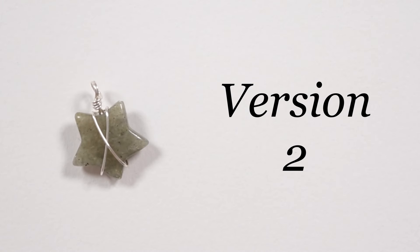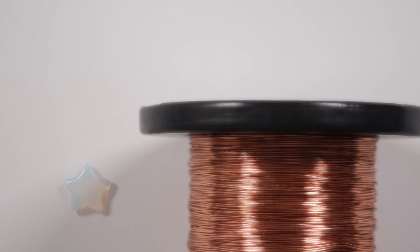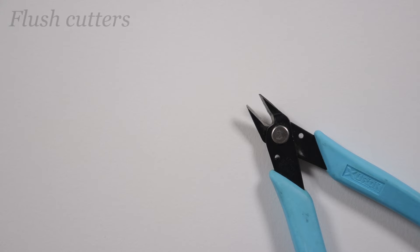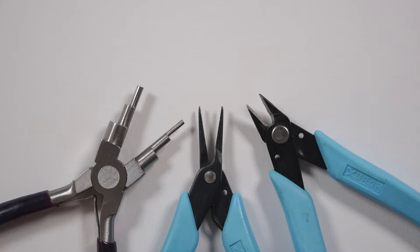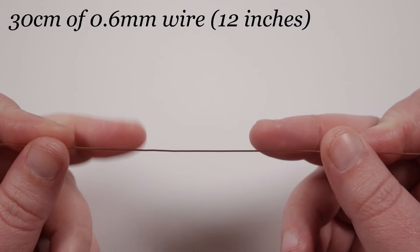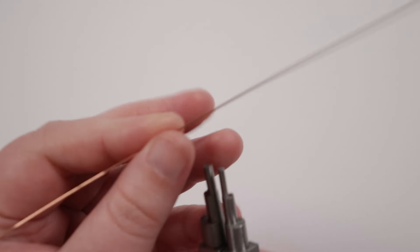Version 2 is a more simplistic and elegant style of capturing the star — it works especially well if you want the stone itself to stand out more, and it's super quick to make. For this version, use 0.6mm wire. I'm using copper wire to accent nicely with a 2cm opalite star-shaped stone. Tools: flush cutters, tweezer nose pliers, six-step bail-making pliers or round nose pliers.